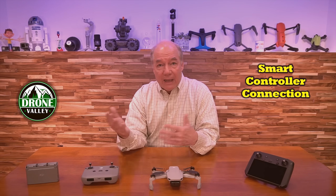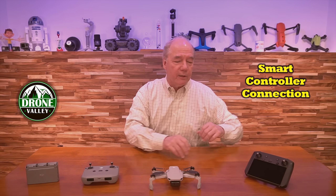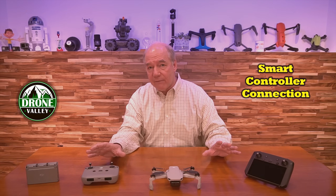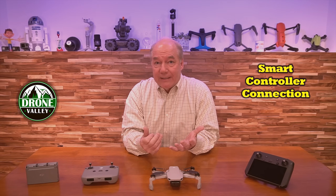Maybe it'll work with whatever the Mavic 3 is going to look like, or the next version of the Phantom — Phantom 5. But for me, I've owned this for a couple of years. It's my go-to tool anytime I'm flying, whether I'm flying my Mavic 2 series or the Mavic Air. This is the one I use, and now I can fly my Mini 2 with it. That's fantastic.